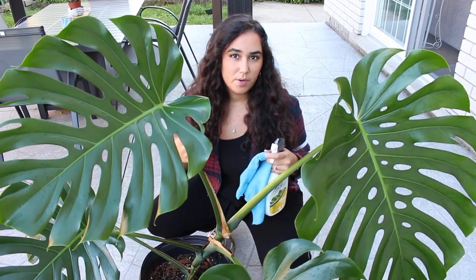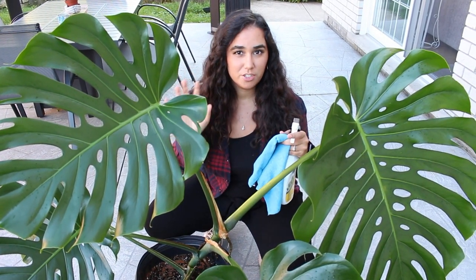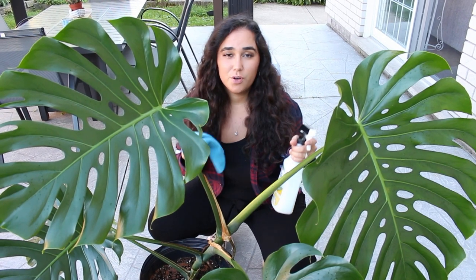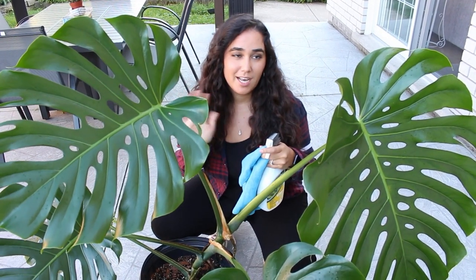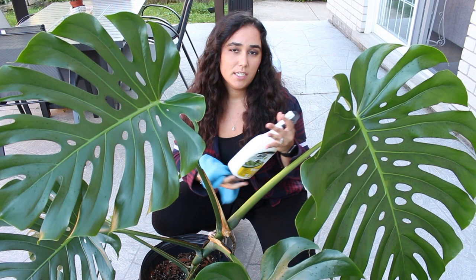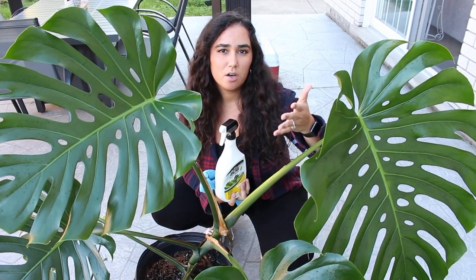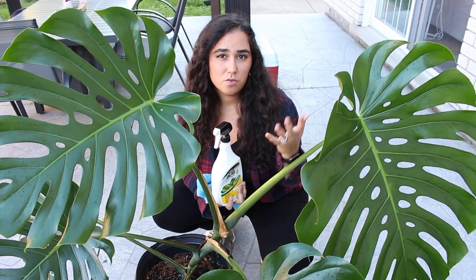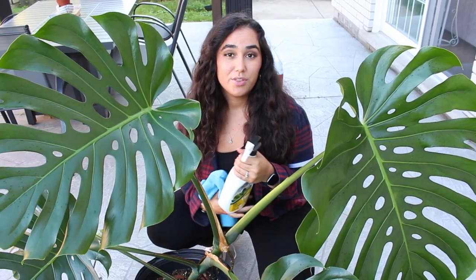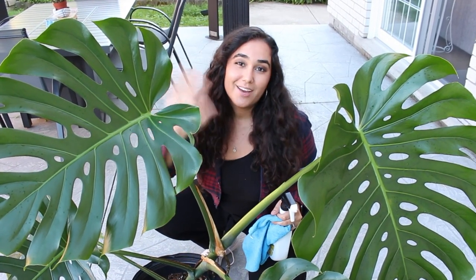I'm doing this about every three days because I want to try my best to save my plant — she's my pride and joy and I'm quite upset the thrips chose this one. Hopefully some of these solutions will help your plants. Leave a comment below and let me know what country you're in and what product you use, so other people can check it out too. Thank you so much, give this video a thumbs up, and I will see you soon.